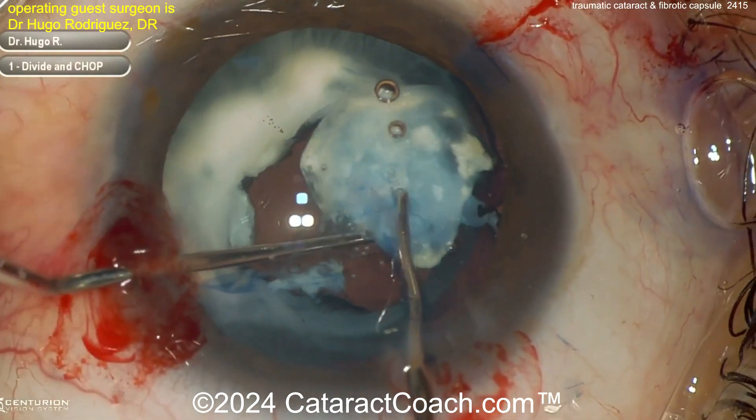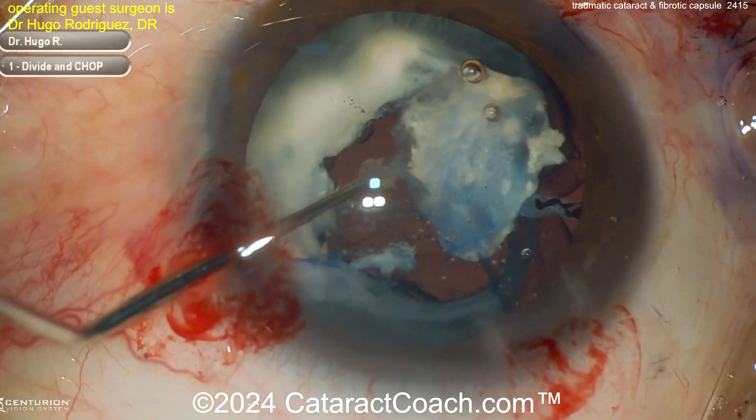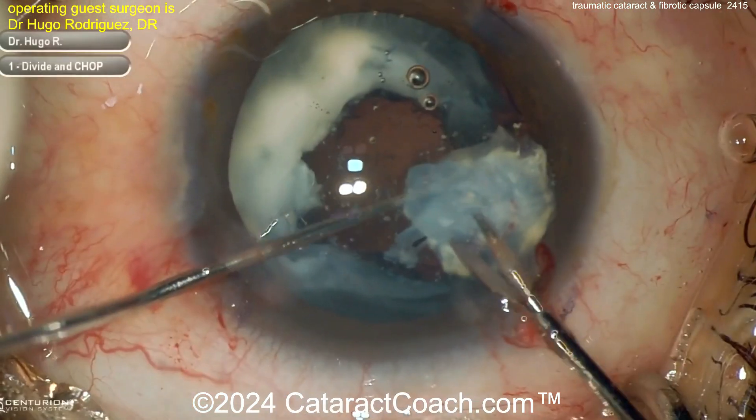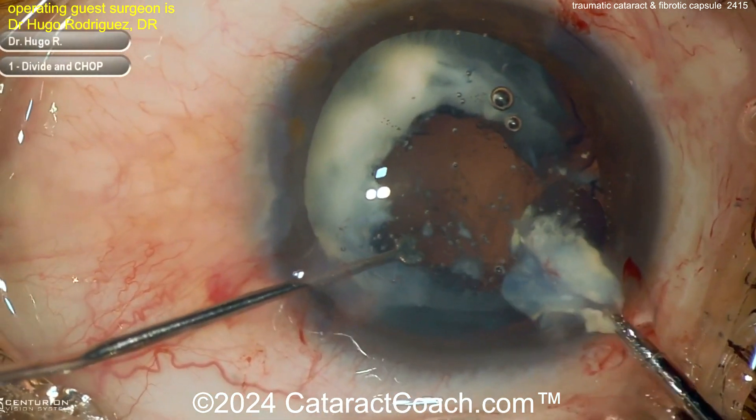This patient probably had a lot of inflammation in the eye for a long period of time. While the capsule bag appears mostly empty, it's because most of this lens material has been liquefied and then absorbed.